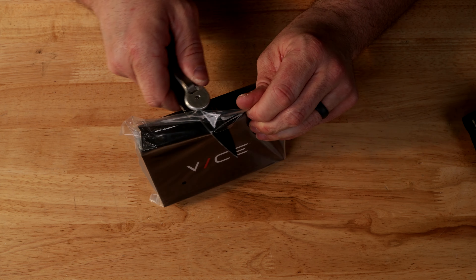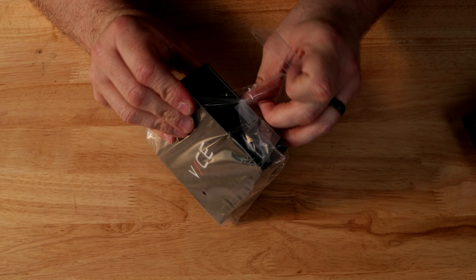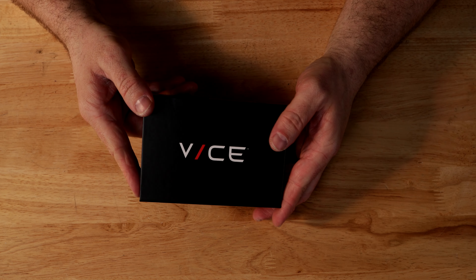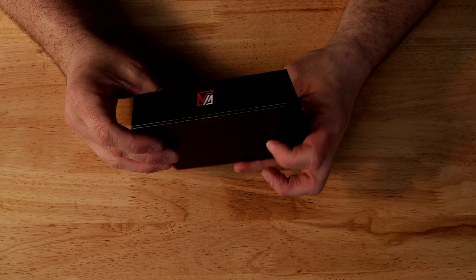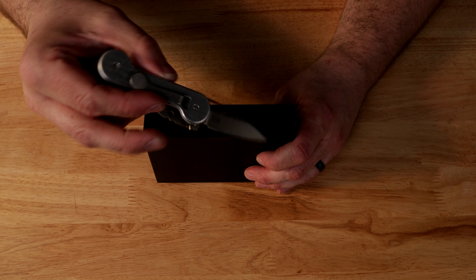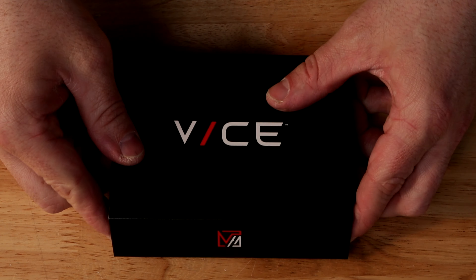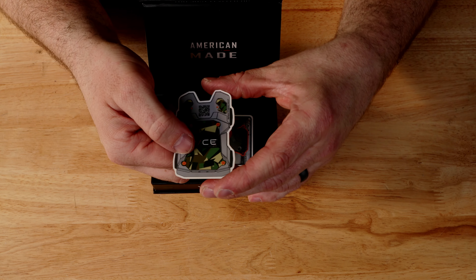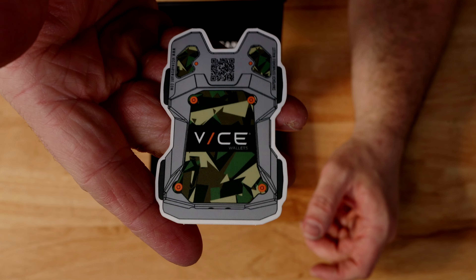Let's open up this extra packaging as well. And this is a pretty sweet box — it says Vice on it, it's got their logo on the side, and it's sealed pretty well so we're going to cut that as well. Let's open her up. Right on top, we've got a Vice Hardware sticker. That is pretty awesome.